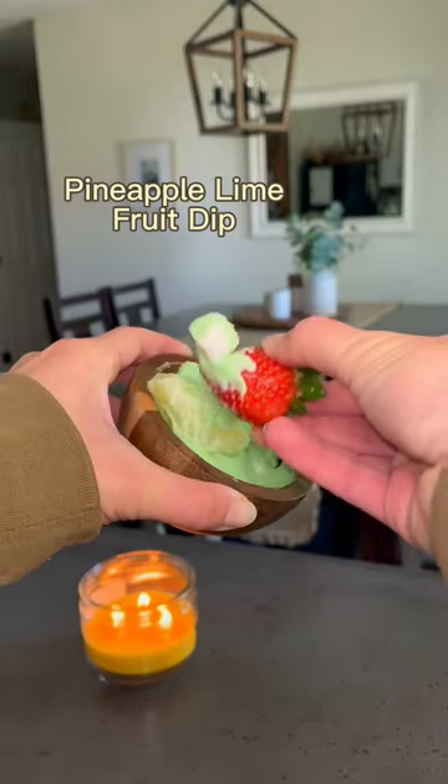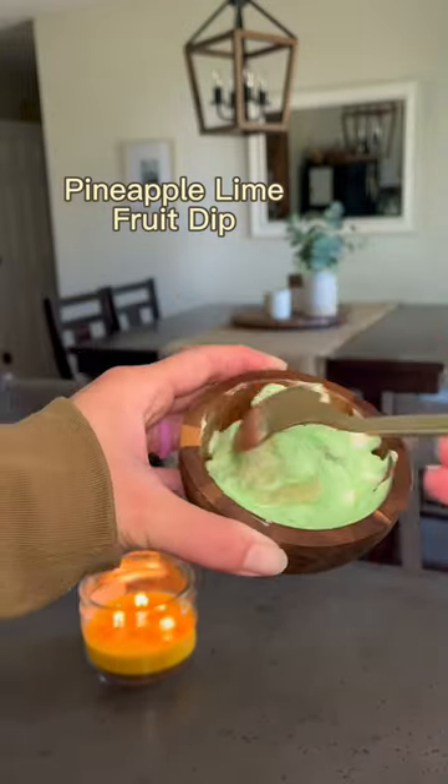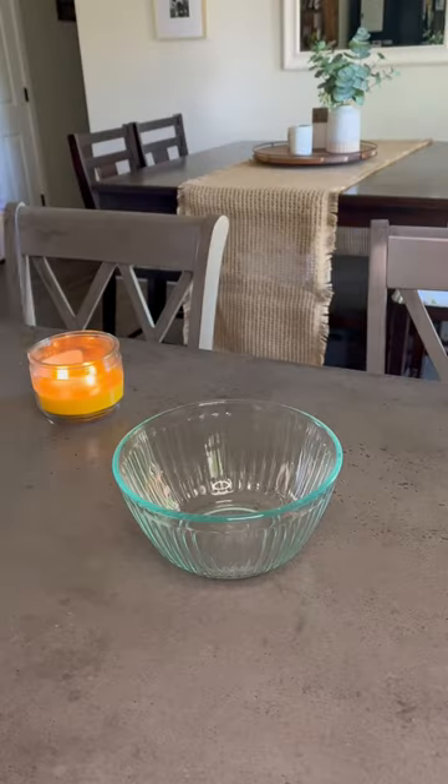This is a pineapple lime fruit dip, but it's so good you can eat it with a spoon for dessert as well. Personally, I love the lime and pineapple combo. Here's how you can make it.